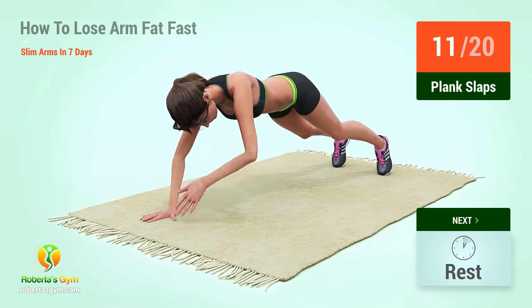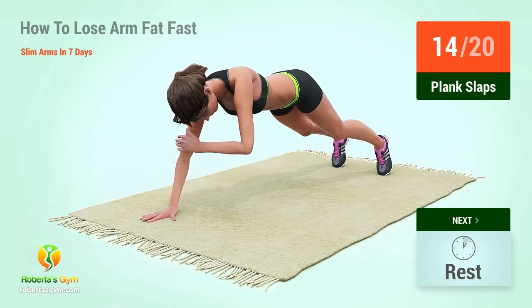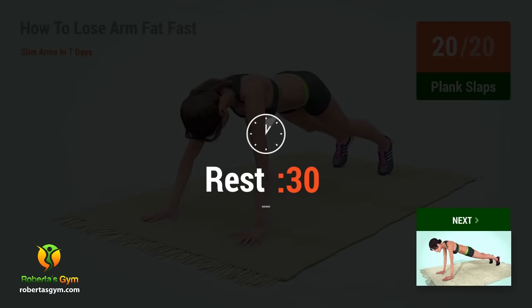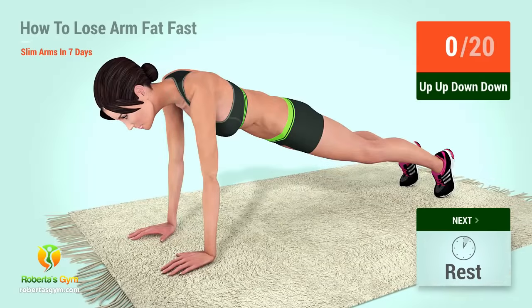11, 12, 13, 14, 15, 16, 17, 18, 19, 20. Rest time!